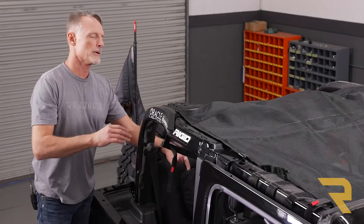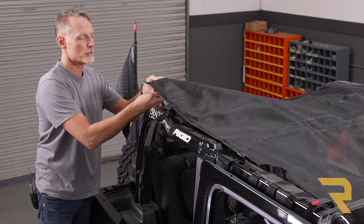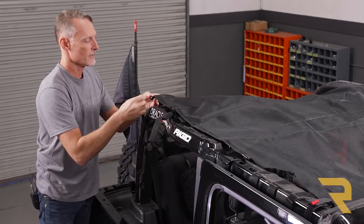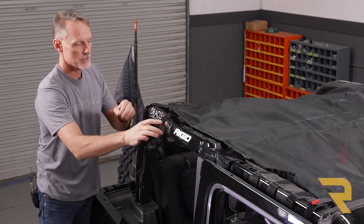Now, just to keep everything roughly in place, we're going to go ahead and loosely attach all 10 of our straps. We've already got the first two done. There are five straps per side and they all go on the exact same way — pull the strap, go through the hoop, and loosely set it in place.